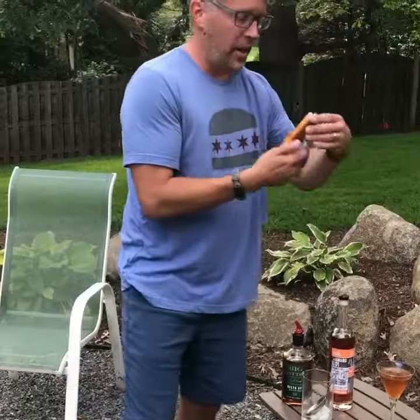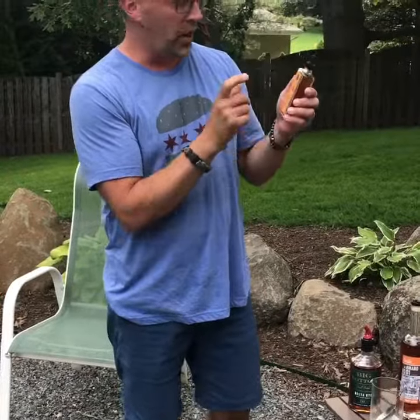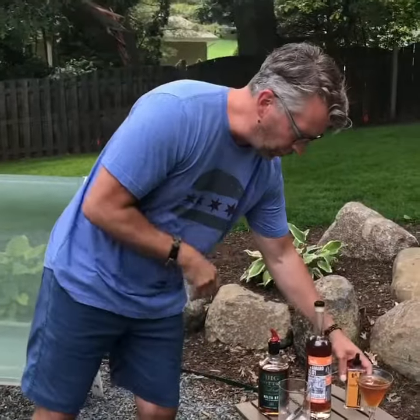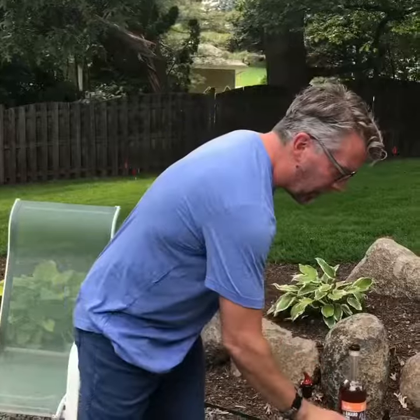So one ounce of that, and then a couple of dashes of orange bitters. These bitters are from Dash Fire Bitters and they're in St. Paul, Minnesota, making really, really good stuff. So two ounces of rye, one ounce of Amaro, some splashes of bitters — put it in your mixing glass and stir it up.